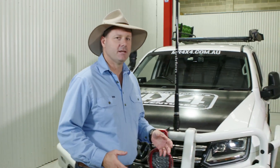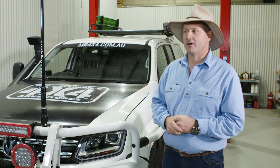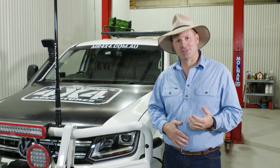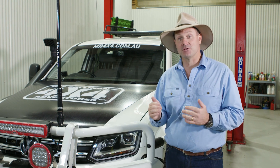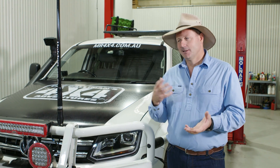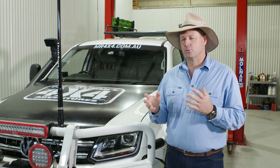G'day folks, well recently we've seen a real interest in lithium batteries being mounted in four-wheel drives, and I think one of the driving factors is the weight. We're all trying to lose a few kilos, not just around here, but in our vehicles as well, to keep them legal and under that GVM. Your average lithium battery that you'd fit to one of these things is probably about 12.9-13 kilos, whereas your average lead-acid deep cycle battery probably weighs closer to 30 to 35 kilos, so you're looking at a weight saving of about 20 kilograms just in one battery, let alone if you fit a couple — obviously you're doubling that saving.